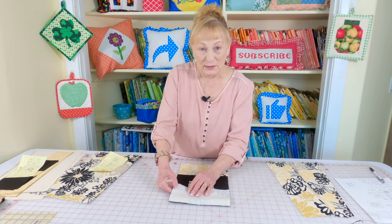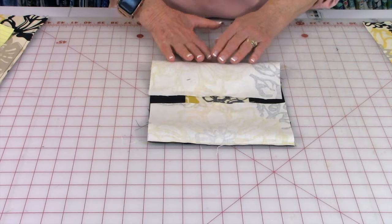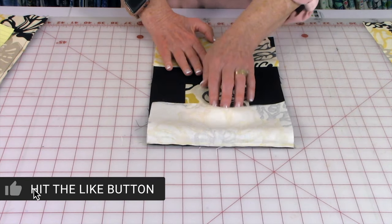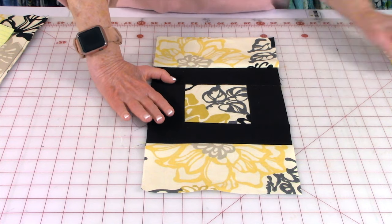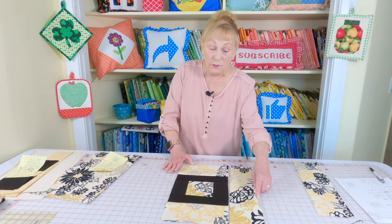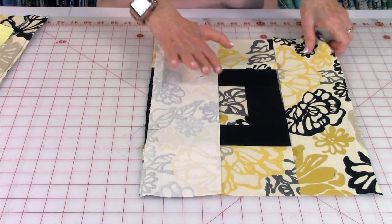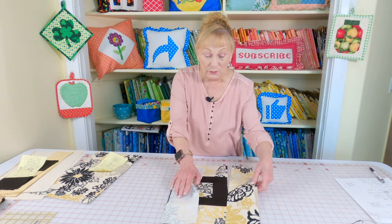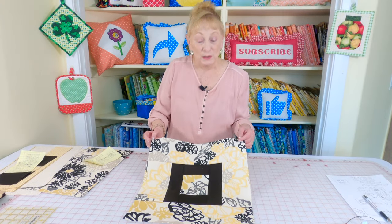Now take your two lighter pieces of fabric that are four-and-a-quarter by eight-and-a-half inches and bring them on opposite sides. Stitch a quarter-inch seam on both sides. Press your seams on the back, unfold, and press on top. If this center section is your darkest fabric, press your seams towards your darkest fabric. Then take your two pieces that are four-and-a-quarter by sixteen-and-a-half inches, stitch them on using a quarter-inch seam, and again press your seams towards your darkest fabric. And this is what it looks like when it's done.